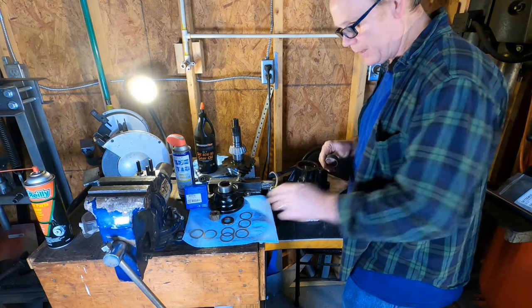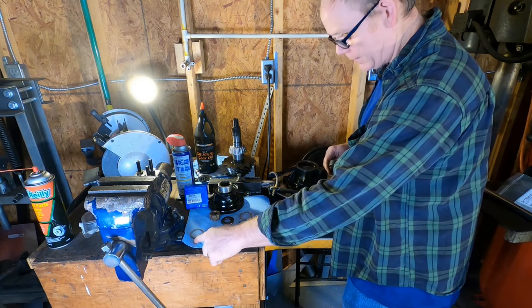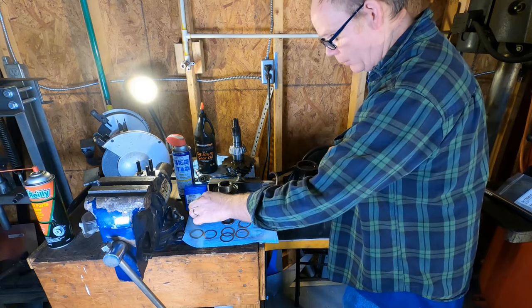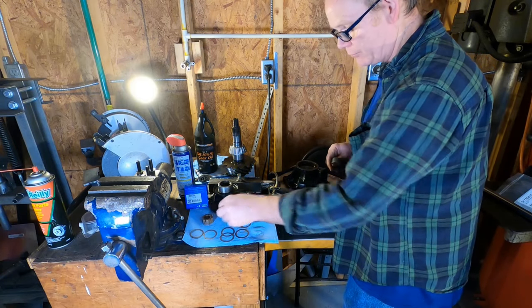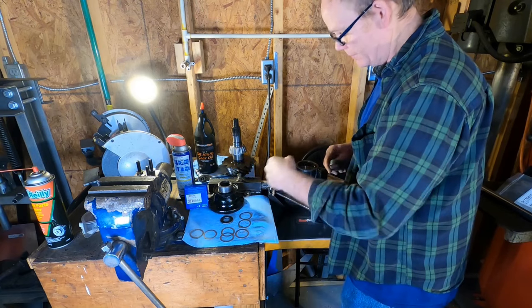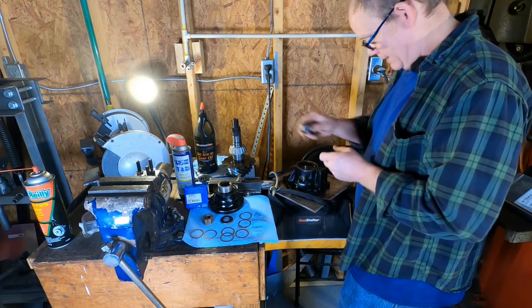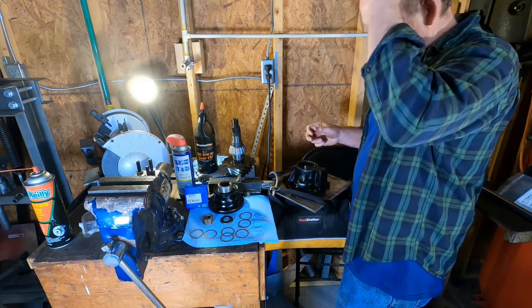We've got our bearing spacer here, and these are our shims in order of size — these are the biggest and these are the smallest. We have the old pinion nut and old pinion thrust washer. I guess we'll reuse that. I have a new one of these, but this will be used just for the preload adjustments. Let's go ahead and get our spacer in place.